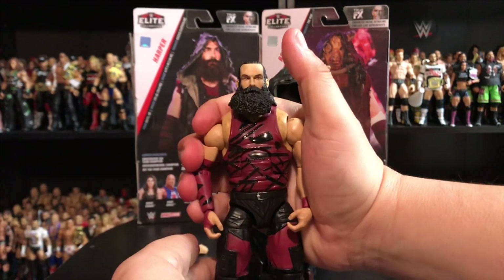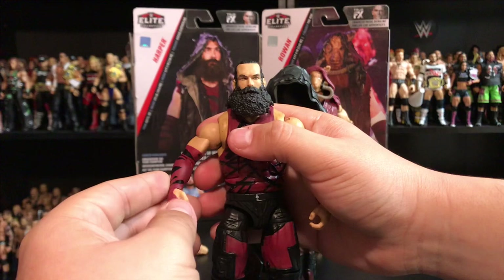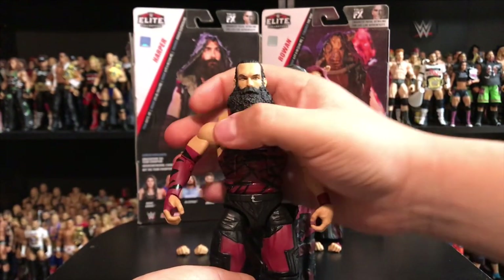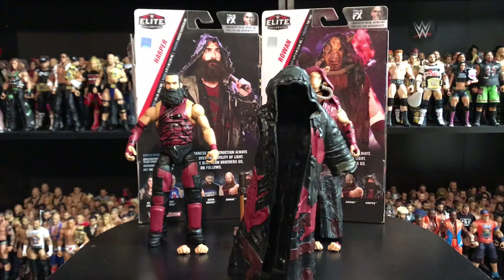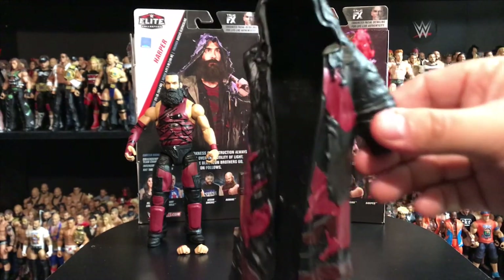The only thing is that my figure — for some reason, the arm on this side does not go all the way down. I think I'm gonna have to figure a way to get that to work. But for now, it's not a big problem, mainly because it's just going to sit in my collection — I just display most of my figures. So not a big deal.